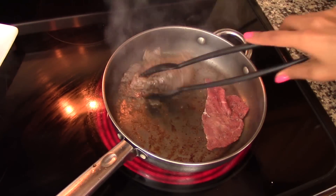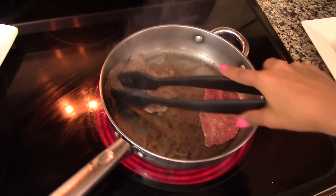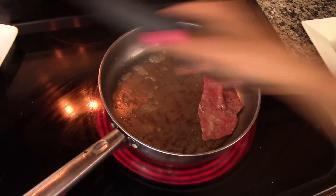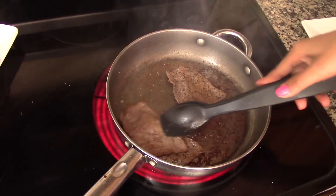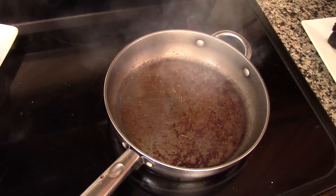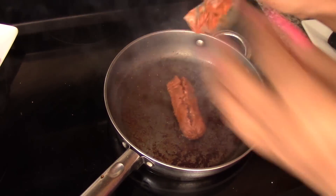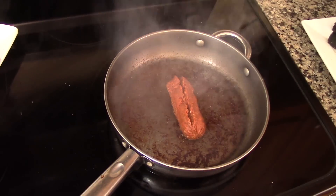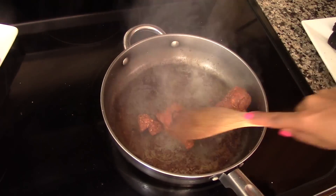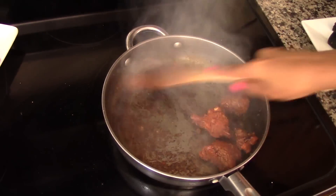After they lose that pinkish color, just set them aside for about two or three minutes before you slice them. Now in that same skillet, we're going to cook the chorizo. We will cook the chorizo for about five to six minutes or until it's nice and brown and cooked.